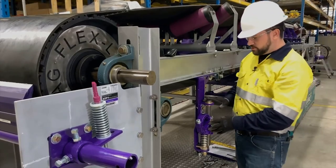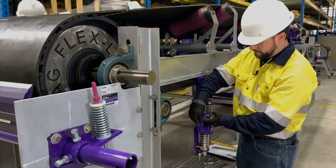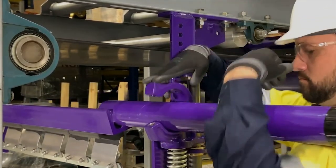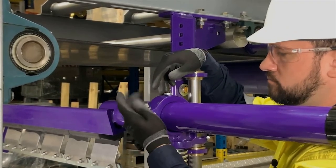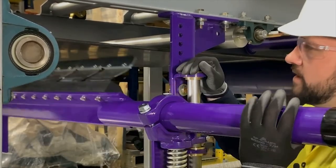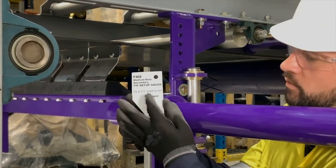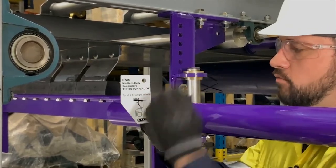Once we've secured our tensioner to the drop bracket, we can remove the lock bolt from the cradle clamp. Now we're ready to install the pole. We'll reinsert the cradle clamp bolt finger tight. Now we're going to adjust it left and right to get it centered and set the blade angle. To set the blade angle, we can use the supplied angle gauge — we want the front of this to set on our spring plate and tip.